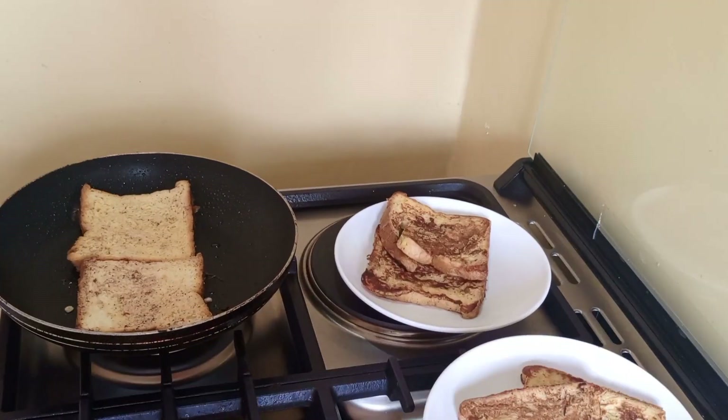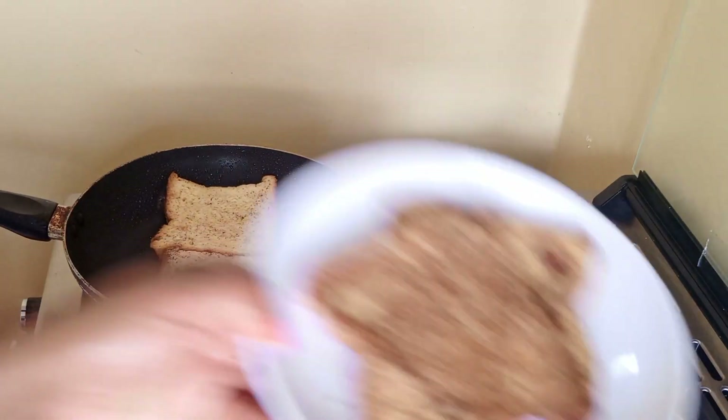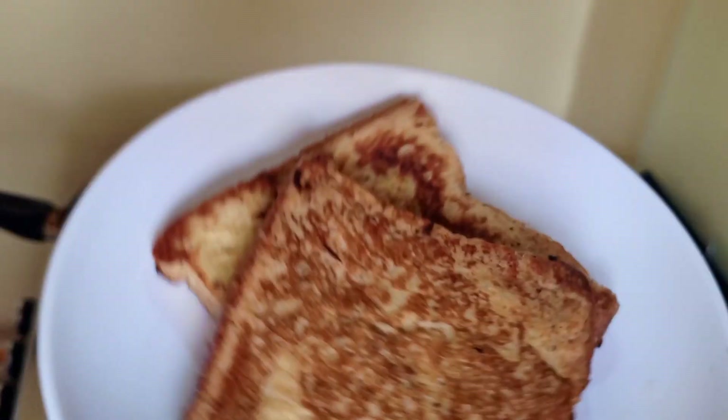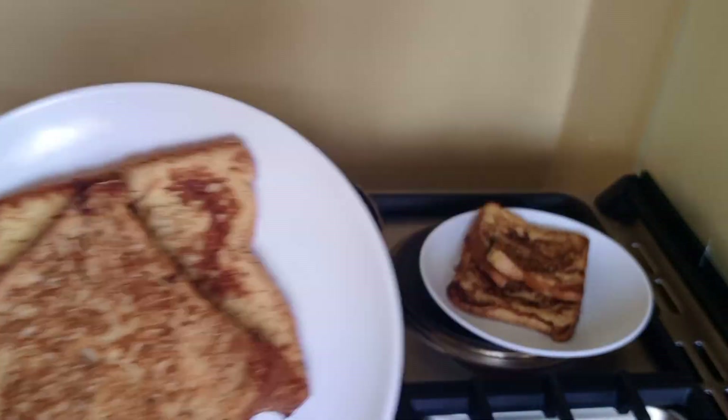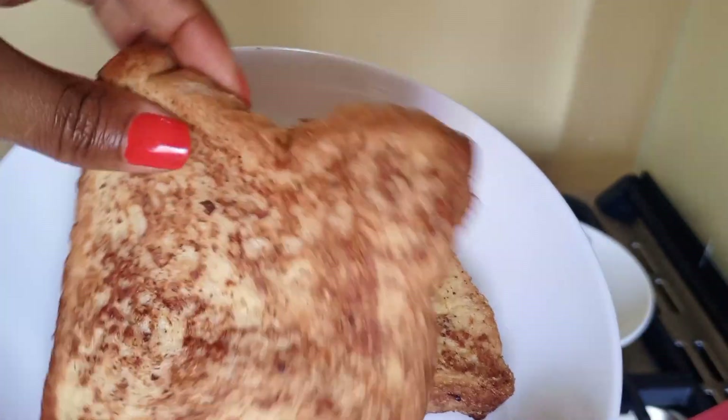It's smelling so good — let me show you. Oh, look at the outcome, amazing! It's very well cooked, as you can see.